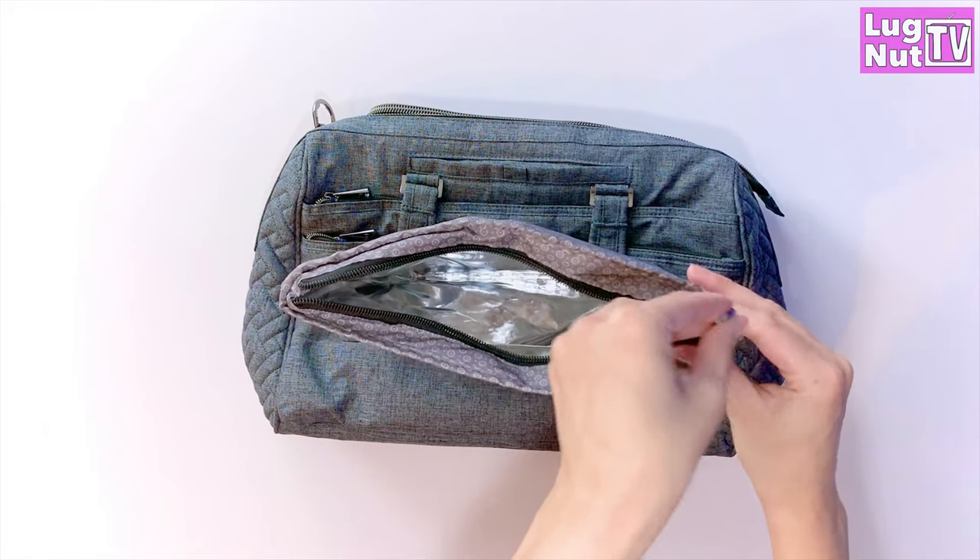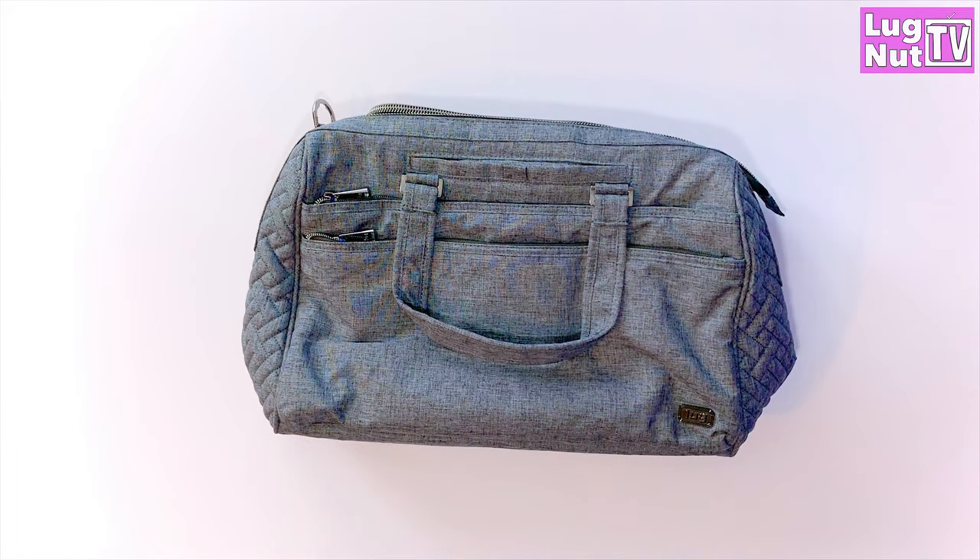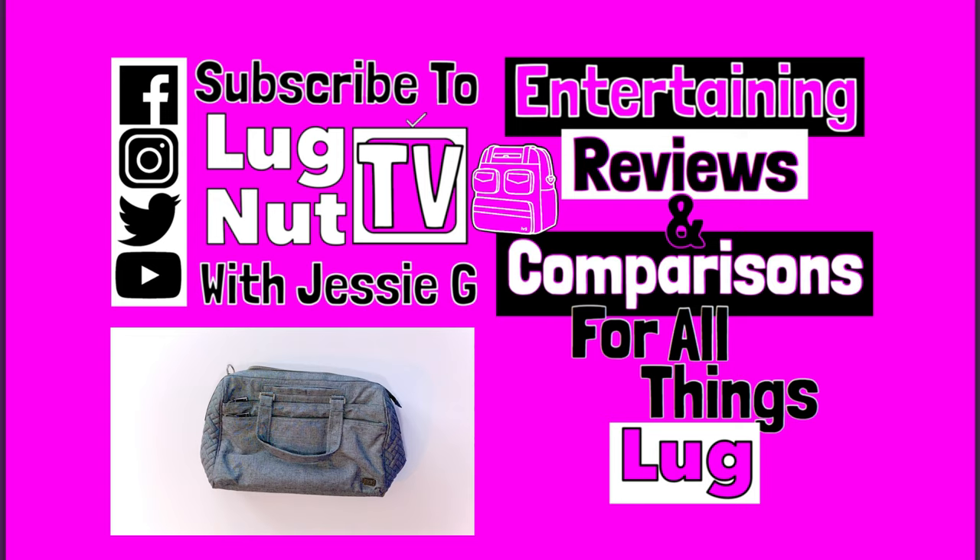That's going to wrap up the walkthrough on the Minibus. Like always, let me know what you think down below, and what you use your Minibus for if you have one. Let me know if you plan on getting one after seeing this video. I'll see you guys next time!